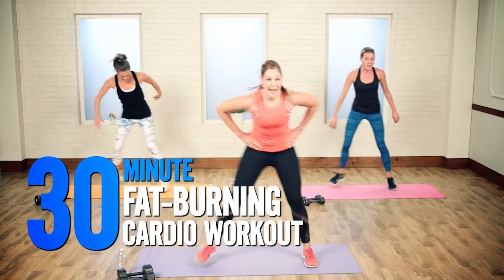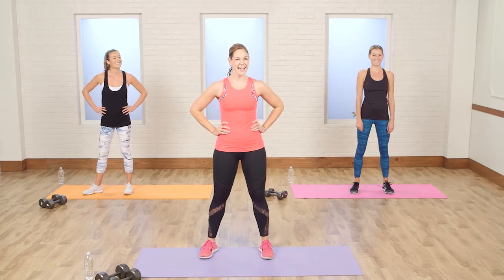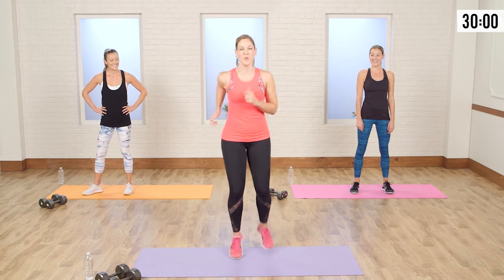Get ready for a 30-minute fat-burning cardio workout with Becky Jennings, creator of the Balance Method. Grab a 5 to 10-pound dumbbell and let's get ready to sculpt your balanced body. Alright guys, let's get ready to rock. Let's start with a warm-up.